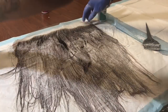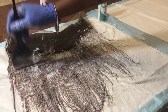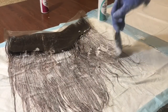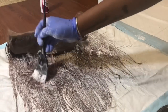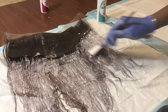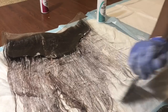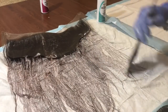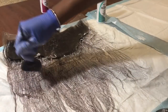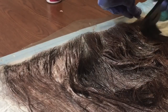I flipped the frontal over and as you can see I got a little bleach on the lace, but that is okay. If you make this mistake it just means your knots will be bleached a little bit. Now I'm taking my brush and really working this bleach into the frontal to make sure all the hair is covered. I like to go back to the roots and parts I probably missed.